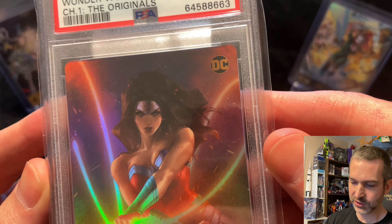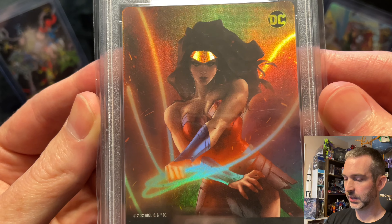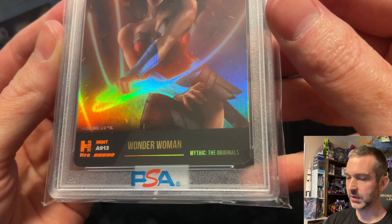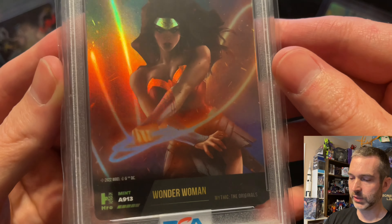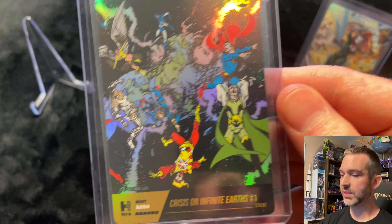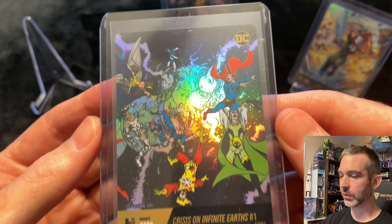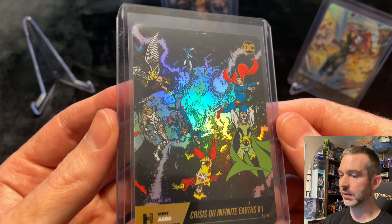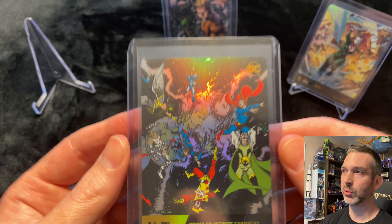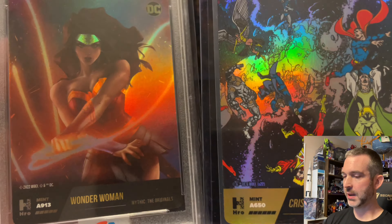Something else I wanted to do was compare the mythics across all three sets now that I have them. This chapter one card has a very bright rainbow foil — much of the card is foil except some of Wonder Woman's costume, her skin, and some of the text at the bottom. The lasso looks great when the light hits it. The next mythic that was released was the Events mythic, which I was lucky enough to pull in one of my shorts videos doing a quick rip of one Hero Events pack.